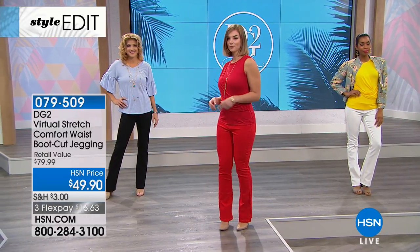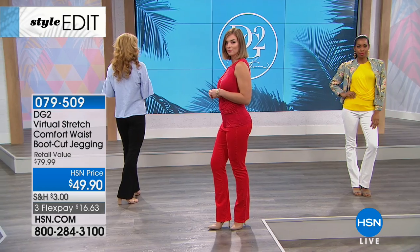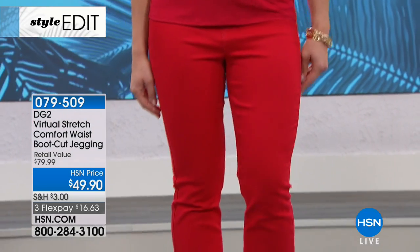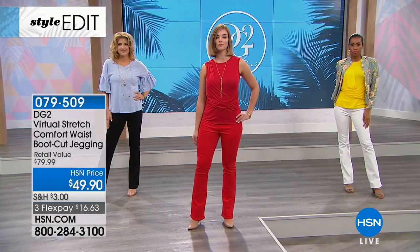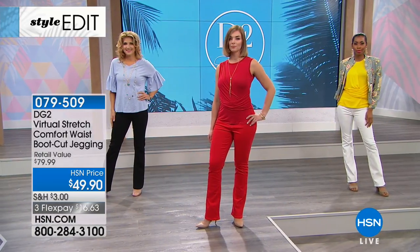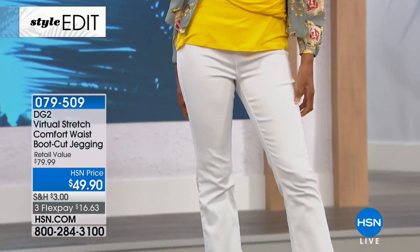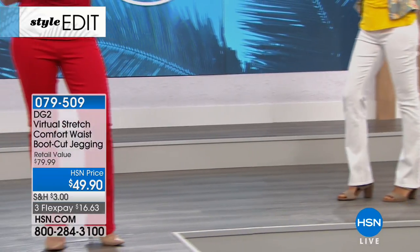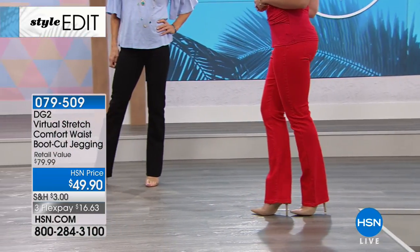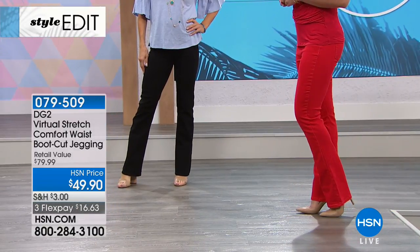Indigo is selling the fastest right now — usually it's chambray, but customers are liking the slightly darker color. Chambray is right behind it. Try it in one of the classics, but pop a color — do the white or the red. You'll love having that great classic white jean to take you through the summer.